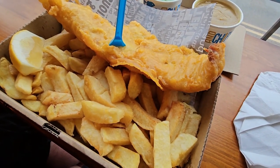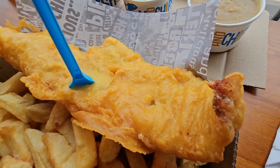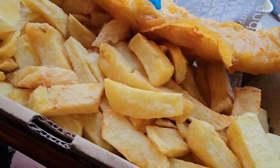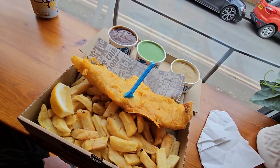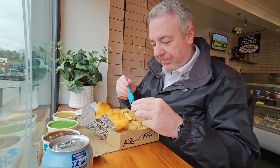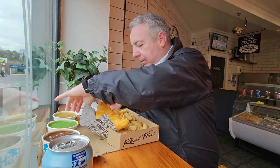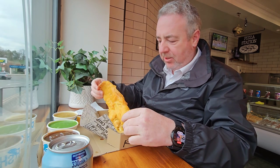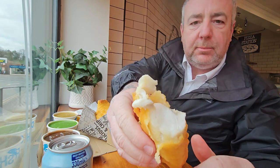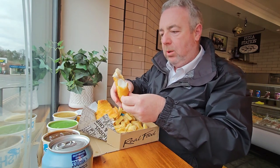Take a look at that. What do you think? A bit of lemon with the fish actually. Look at that batter — let me break it open. Look at that: flaky, crispy batter.